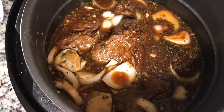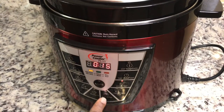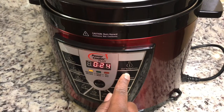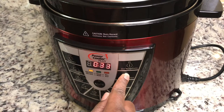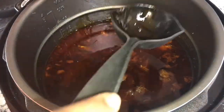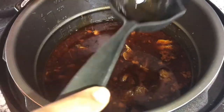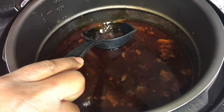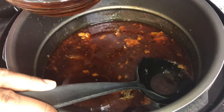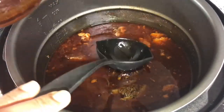Stir it all up — this is what it looks like before we put the top on the pressure cooker. I pressed the chicken/meat option on my pressure cooker and set it for 35 minutes, but I did end up cooking it an additional 15 minutes to get it a little more tender. Use whatever setting you have on your specific pressure cooker. Then I'm just skimming the fat off the broth — we're going to use this fat for our tortillas later.